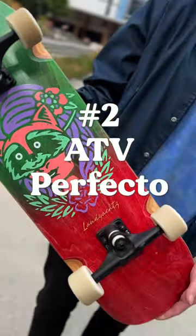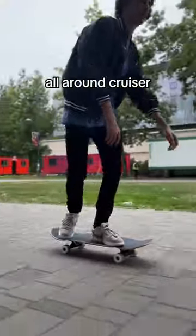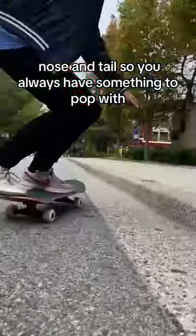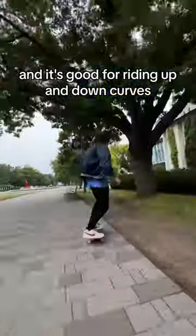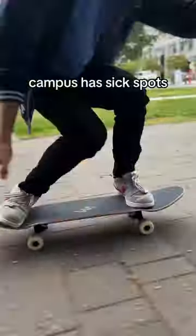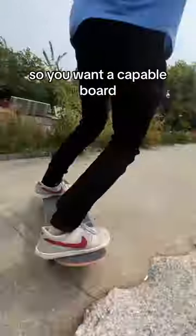Number two, ATV Perfecto. All-around cruiser, super versatile. Nose and tail, so you always have something to pop with, and it's good for riding up and down curbs. The wheels are soft and smooth, they can also slide. Campus has lots of spots, so you want a capable board.